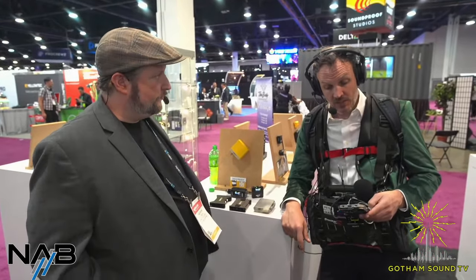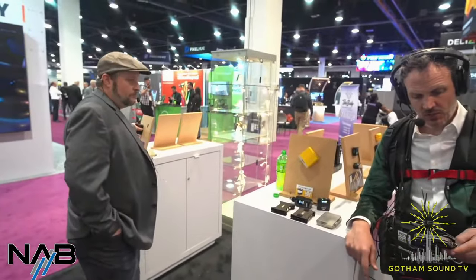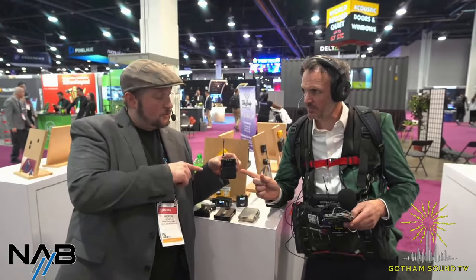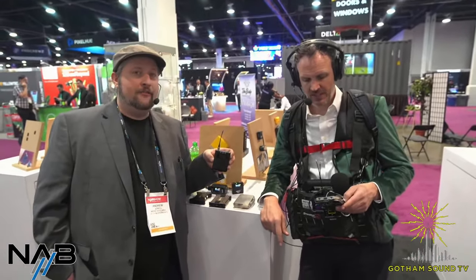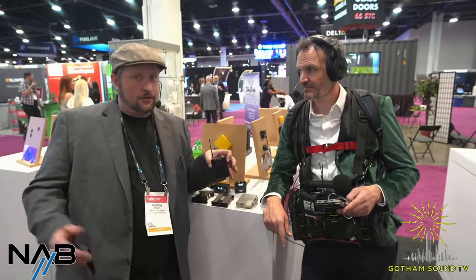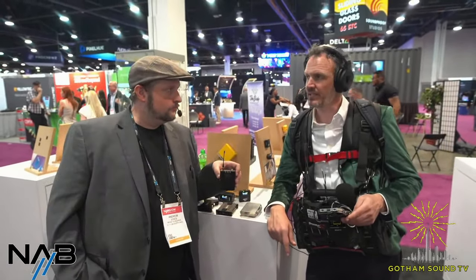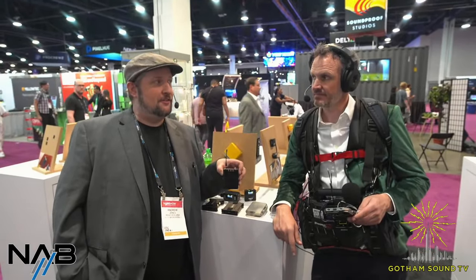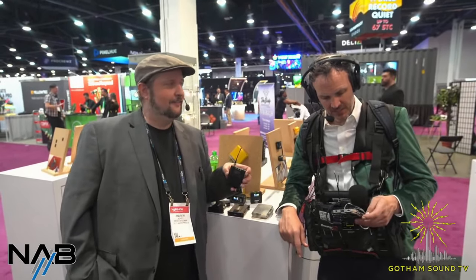Can the three-pin Limo body pack support AES? No — we figured out the AES thing a little late; it was already locked in. So Limo won't have AES, but the XLR version will. And will the receiver output AES? Current receivers do not have AES, but future receivers will.